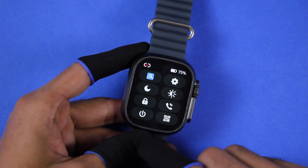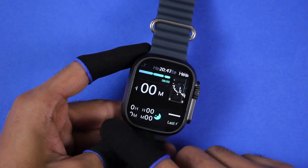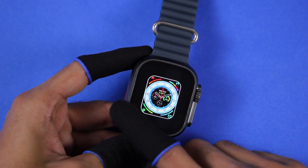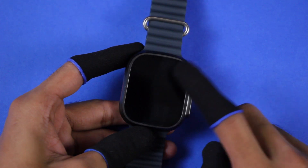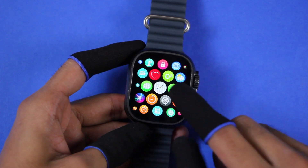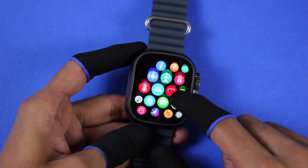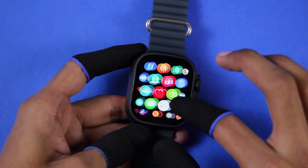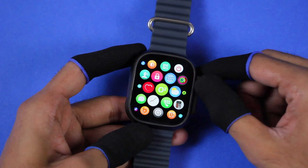Checking gestures: top to bottom opens the control center, left to right is the quick access menu, right to left gives quick access applications, and bottom to top shows notifications. Press and hold on the watch face to switch between watch faces. You can double tap to access Alipay, and it does not have tap to wake. It comes with many menu styles — first of all the honeycomb menu style, which is similar to watchOS and quite smooth.